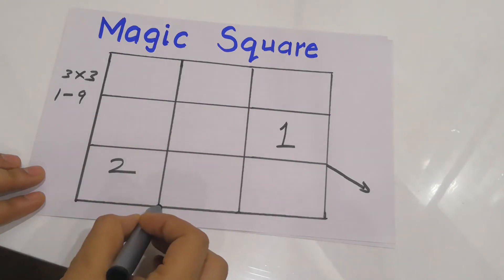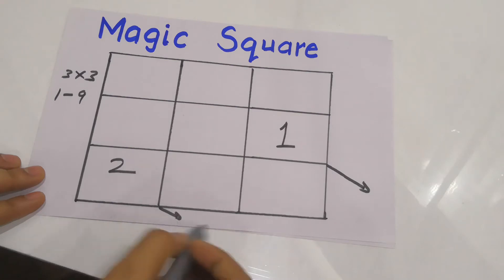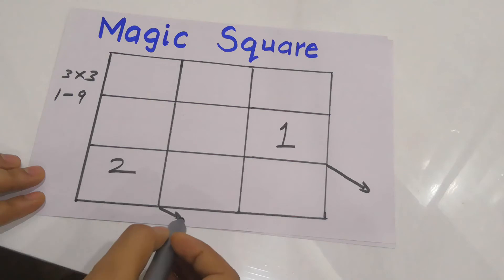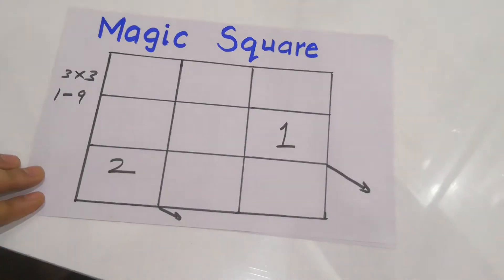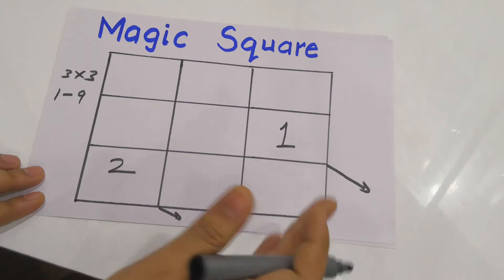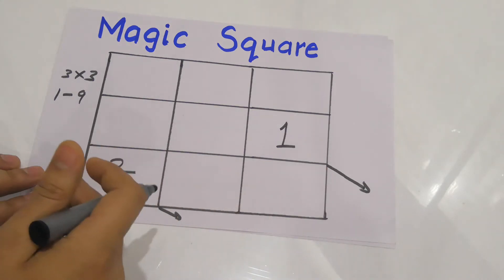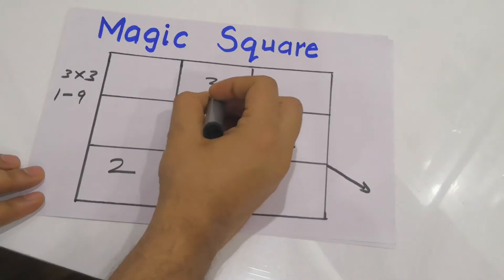Now I'll make a diagonal again and check — no box there either, so I'll go to the extreme left. No box there also, so I'll fill the next number at the extreme top. The rule is: make a diagonal — if there is a box, fill the number; if there is no box, go to the extreme left; if there is still no box, go to the extreme top.